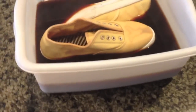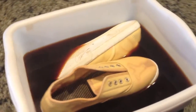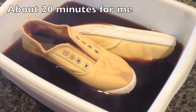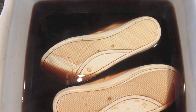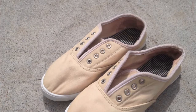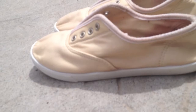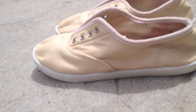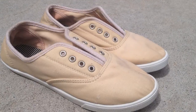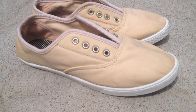I just transferred it into a different tub so I could fit the shoes. You're going to let them sit until they are two or three shades darker than what you're looking for, and you're going to try to make sure that they stay upside down like this. After they're done, you're just going to rinse them off with some water — this will lighten them up and get the extra tea out — and then I just left them to dry.